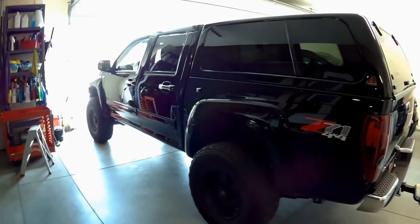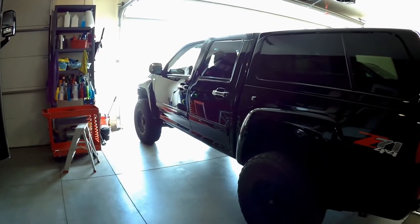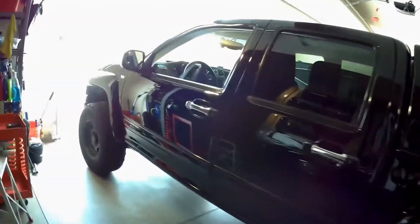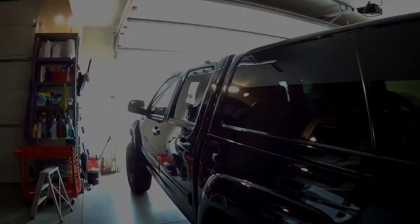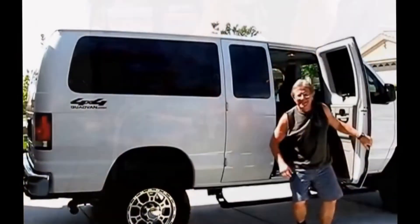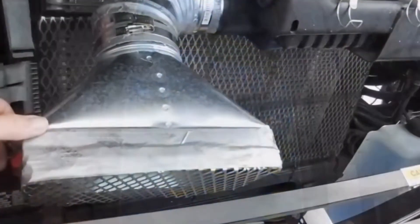We took this to California to visit family and friends, and not a problem — ran really well. The only problem was the gas prices in California. So anyway, that is an update on the Colorado. Thanks for watching.